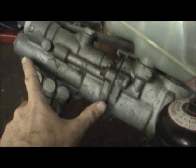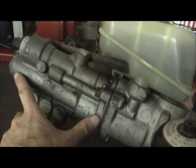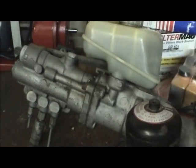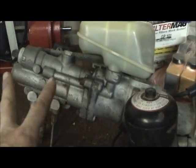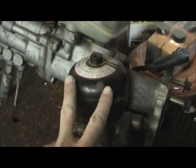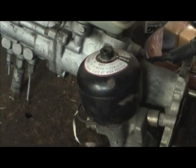The master cylinders, thank goodness, hardly ever go bad on these cars. I'm not sure what kind of seals they use in here for the pistons, but it must be really good. I don't have a spongy pedal or anything like that on that car. The only thing that went wrong was the accumulator went bad on me, and I had to put a new one in.